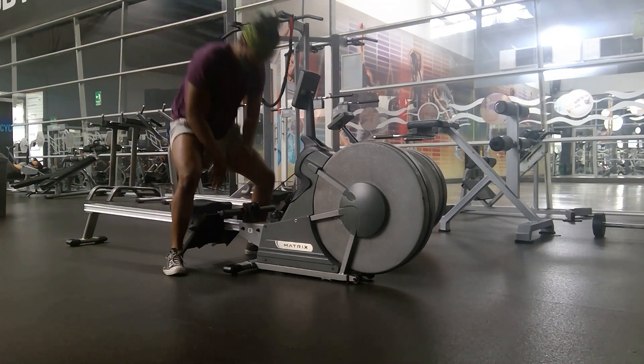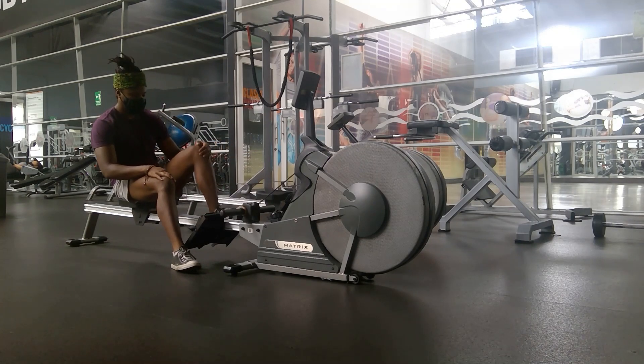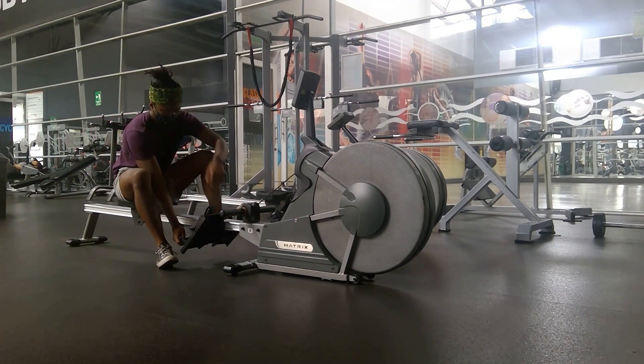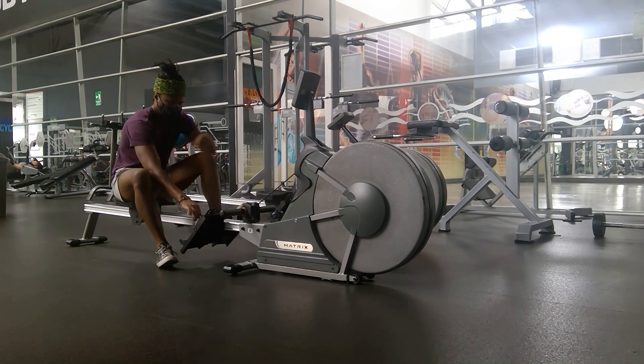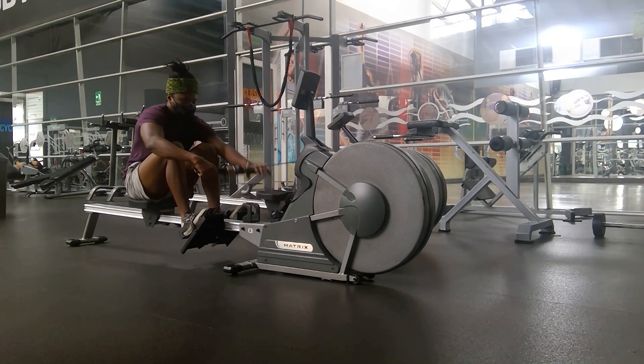Hey, what's up you guys, Barry Barbell here to provide you with the strength and nutrition habits for a life well lived. Today I want to demonstrate another exercise for you — this is going to show you how to perform a row on the row machine so that you make sure you have good form and you're not injuring yourself over time.